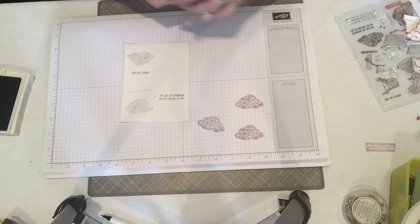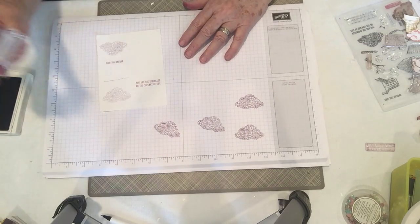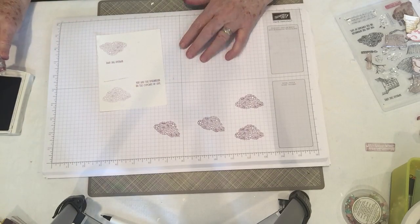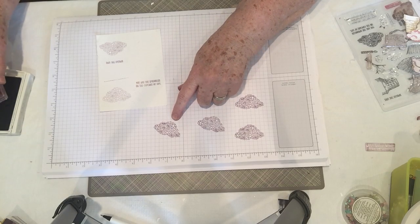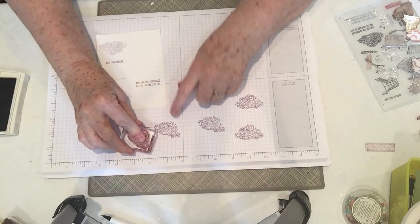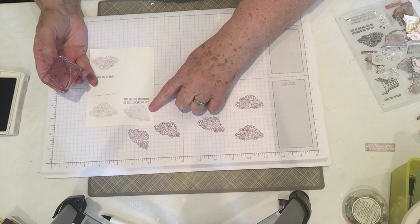Another great thing about it is you can take a stamp that you're not really quite sure about, stamp it off onto the paper and see if that's the stamp you want to use, if that's the pattern you like. Another thing is you can stamp off and stamp on the paper to get a lighter shade of the same color — sometimes you just want that lighter shade.